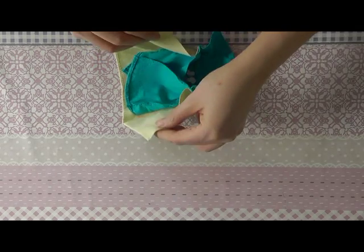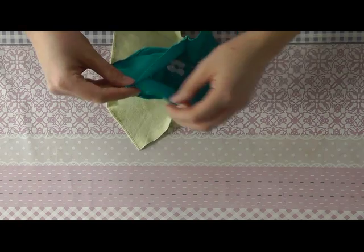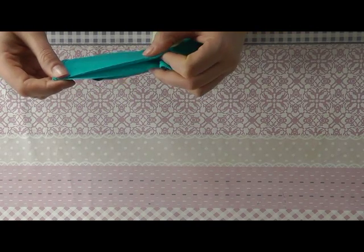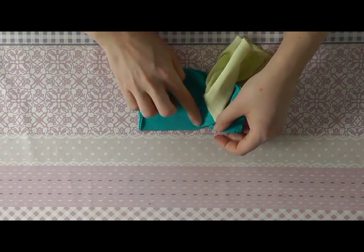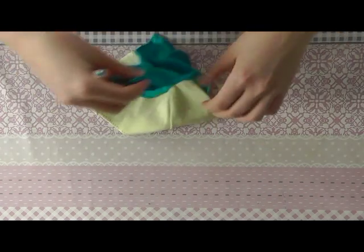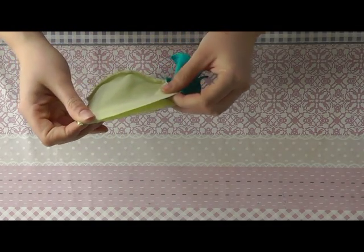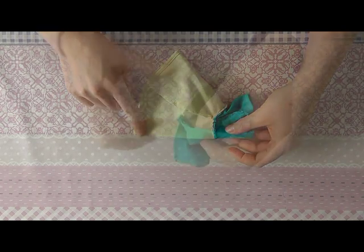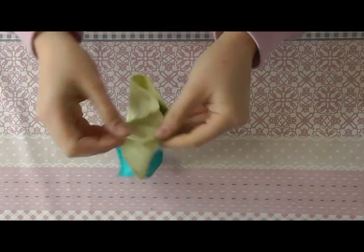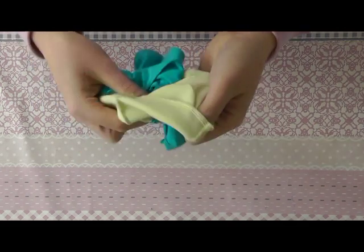Now we can sew the two back parts together. First, you need to sew the first layer of the skirt together, and when you're done with that, you sew the second layer of the skirt together. The back parts are sewn together. When the back parts are sewn together, you can sew the dress with the good side of the fabric on the outside.